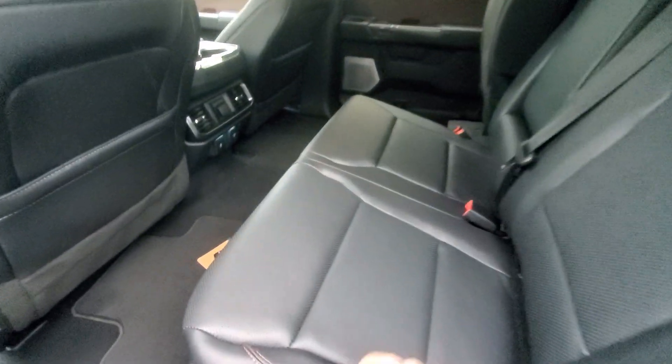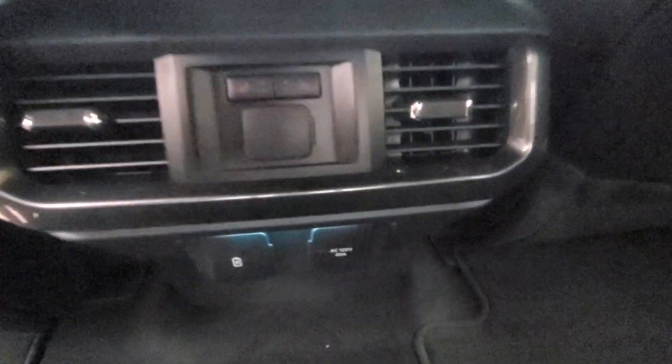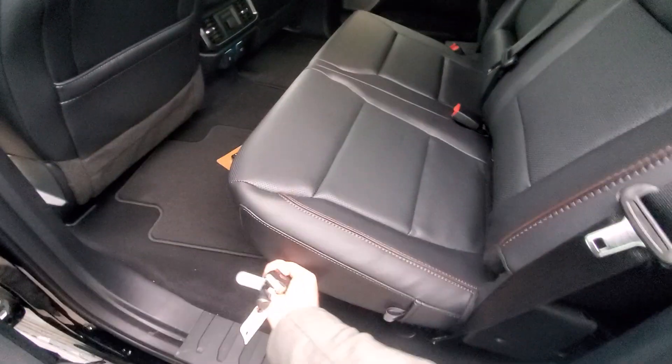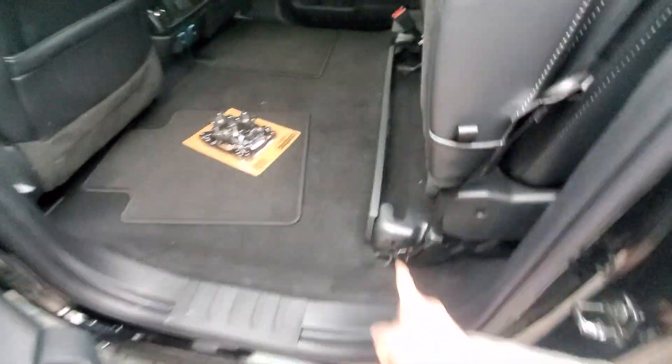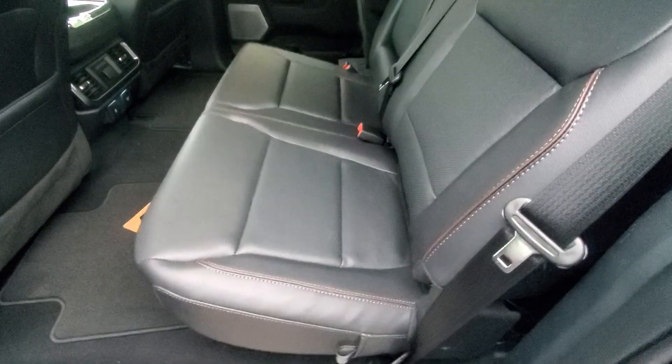Inside the back, full leather. These seats do fold up. We have heated seats as well for our two outboards and, as you can see, more charge ports there. These seats just fold directly up. Got a little bit of extra storage underneath there and then a quick pull tab to release.